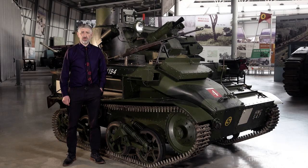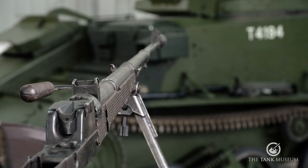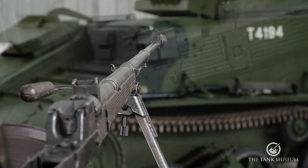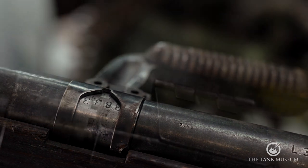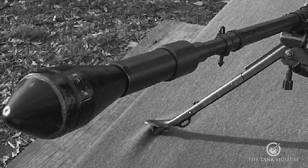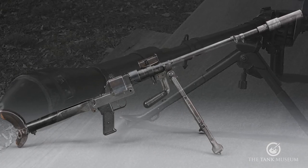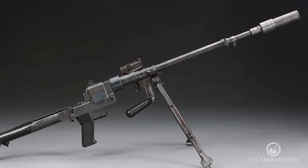Production of the Panzerbüchse 39 started in March 1940, with 9,645 being completed that year. In total, 39,232 were produced along with around 9.4 million rounds. The Tank Museum's example was produced by Havelwerk Brandenburg in 1940. We do not know its provenance apart from being here since 1983. It is an early production example and survived the conversion of the Panzerbüchse 39 into the Granatbüchse 39 variant, which was fitted with a discharger cup to fire hollow charge anti-tank grenades, so it is likely that it may have been captured at an early date.